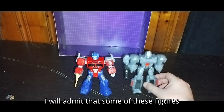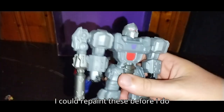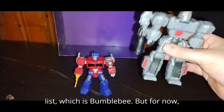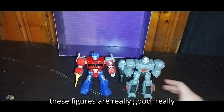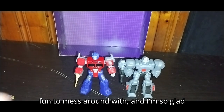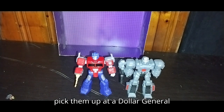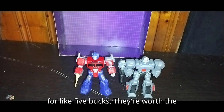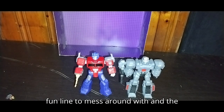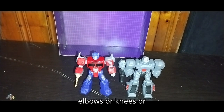I will admit that some of these figures don't have a lot of paint on them. I could repaint these before I do my next video — I might go and paint these up before I do the last one I got on the list, which is Bumblebee. But for now, these figures are really good, really fun to mess around with, and I'm so glad to own these. You can probably pick them up at a Dollar General for like five bucks — they're worth the money. They're a really fun line to mess around with, and the articulation is pretty good, except for no elbows or knees or ankle tilt.